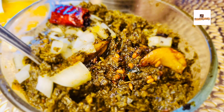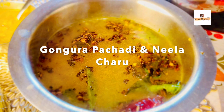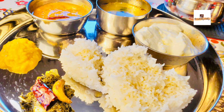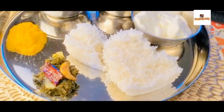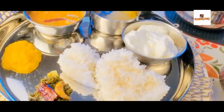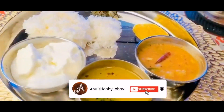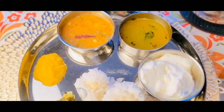Hey guys, welcome back to my channel Anu's Hobby Lobby. In this video I'm going to share a very rich and traditional household recipe which is very common in Telangana as well as Andhra. This is a full platter, but today I'm going to share gongura pachadi as well as neela charu, which is like a rasam made with water and some spices — no rasam powder needed, so it's instant. I hope you all like it.